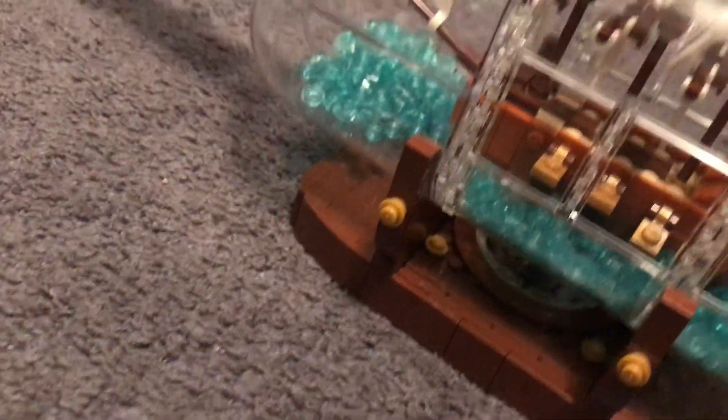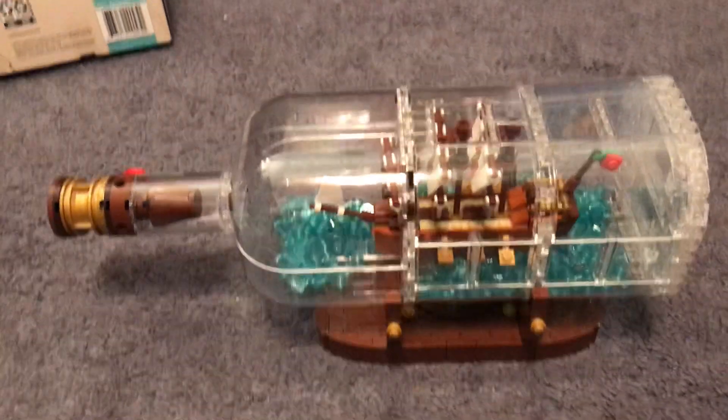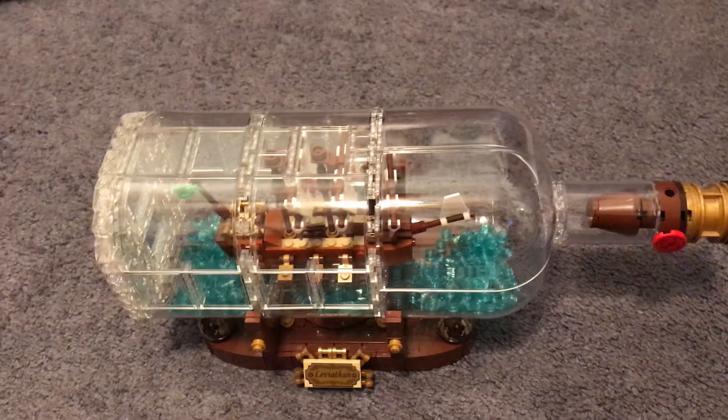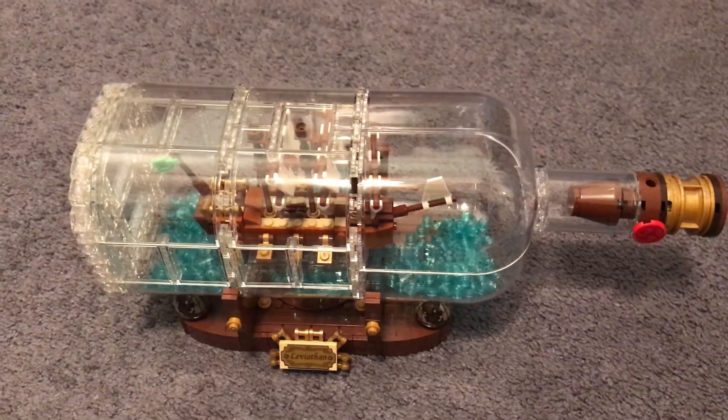This one looks like from another angle on the other side. And yeah, I guess this is it for this video, so see you guys in the next one.